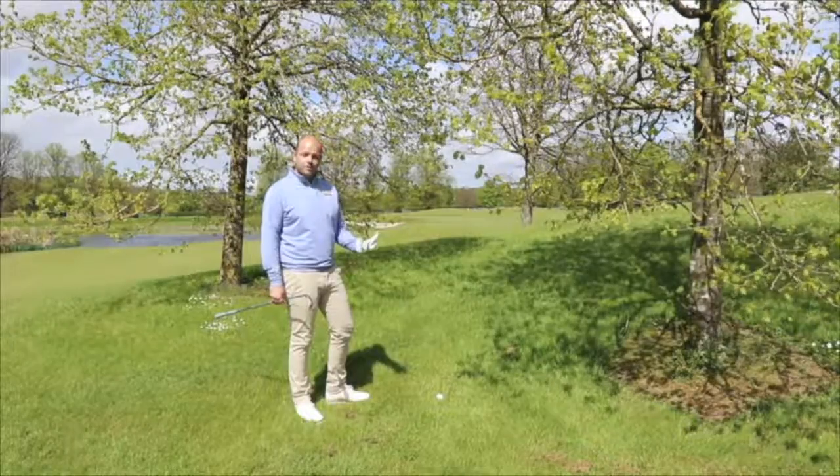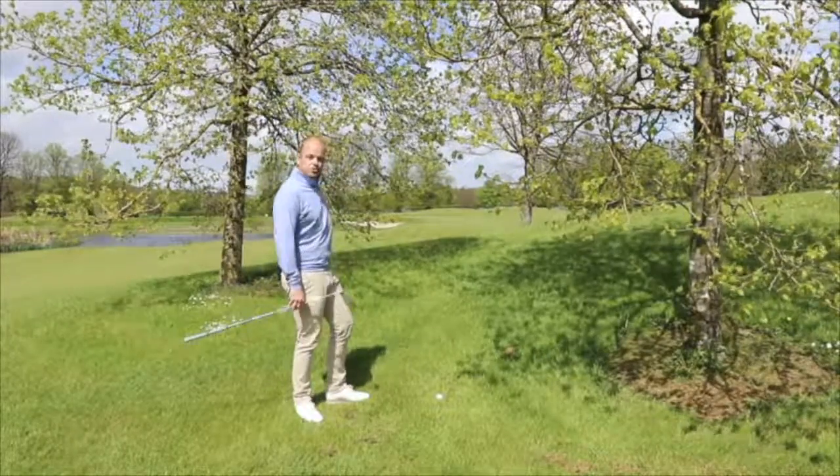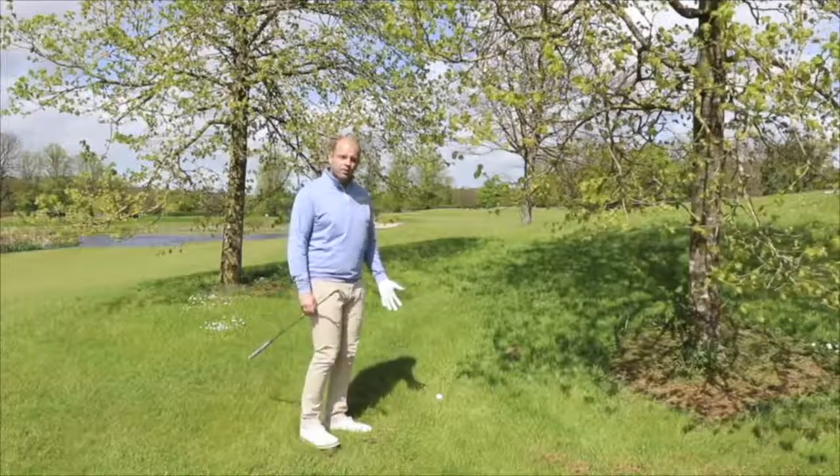So here we are at Mount Juliet Estate. I've pushed my tee shot and I'm caught in this group of trees up here on the 18th. I still need to make birdie, so I have to find a way out.